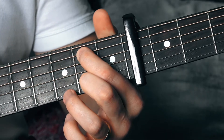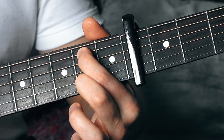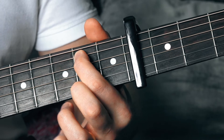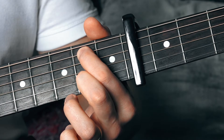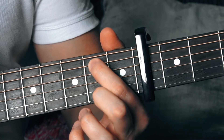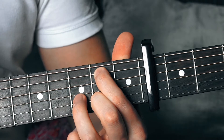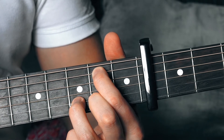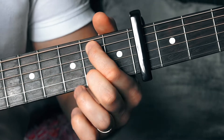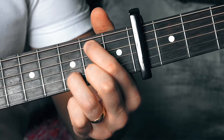The next thing we need to do is that slur — that hammer-on. Then we've got another hammer-on where we need to put our third finger on the second string. All of that together should sound like this. Press nice and hard and make sure those strings are ringing out.